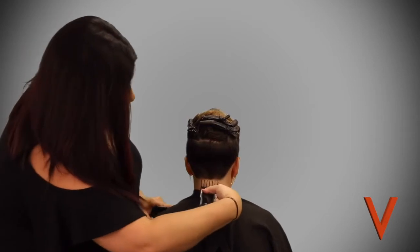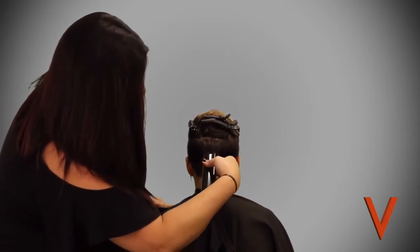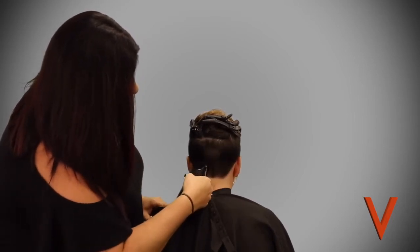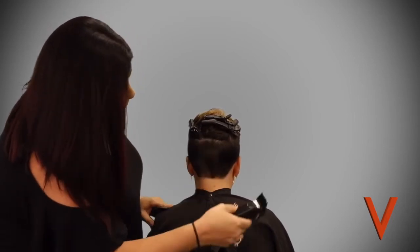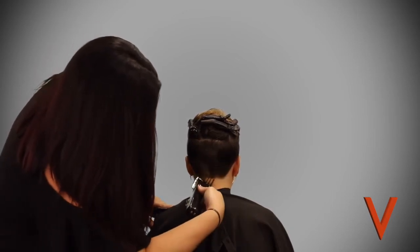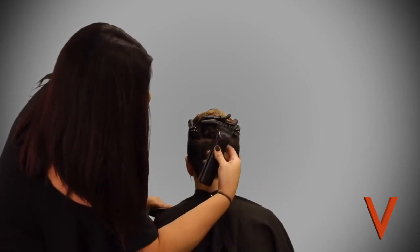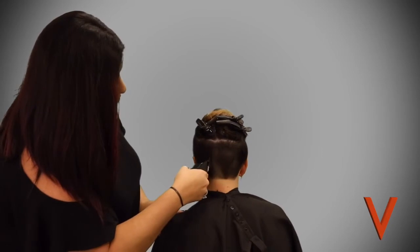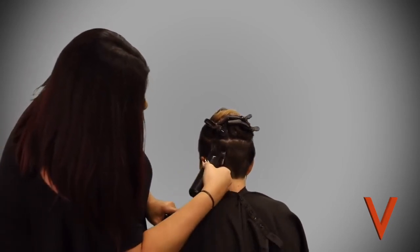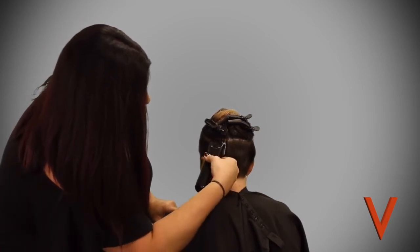Now she's going in with a two guard to just trim this up a little bit. You'll see how she's following the shape of the head but then curving out more as she gets to the top. This really helps the hair blend and gets rid of any harsh heavy weight areas.